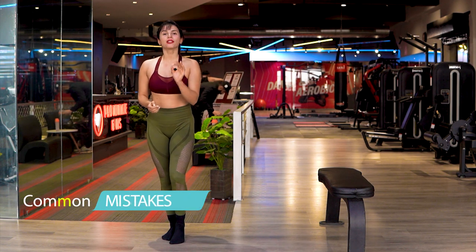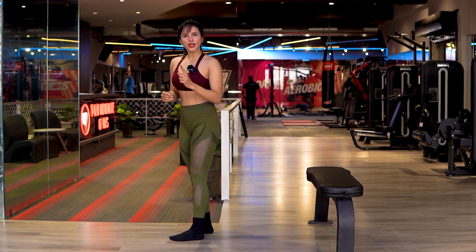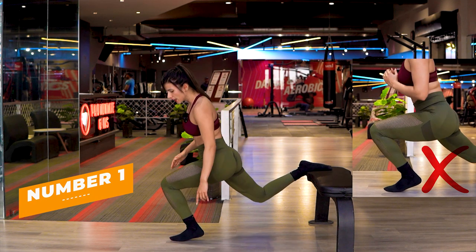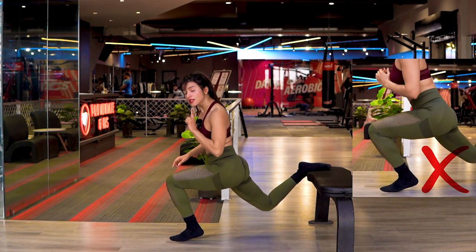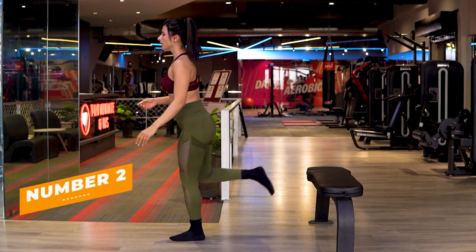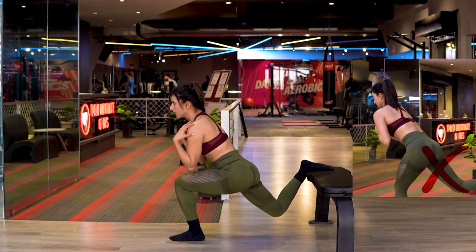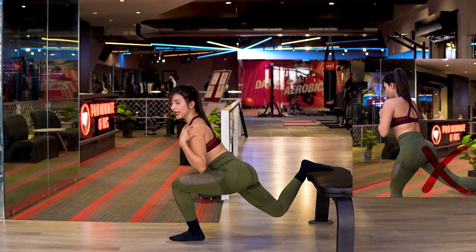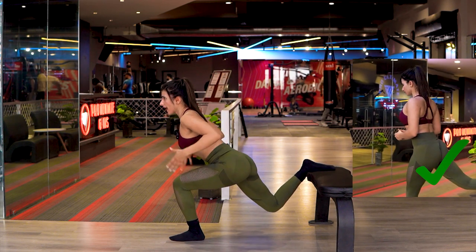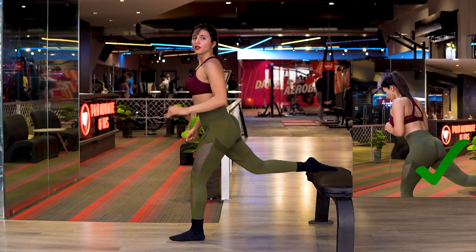Now let's talk about some mistakes you don't want to make. Mistake number one: when you take your position, make sure your heels do not raise off the floor. Mistake number two: when you go down, your back should not bend — it stays straight. Remember, leaning and bending are different. I said lean forward with your back straight, not bend.